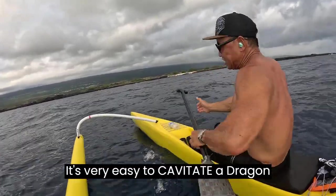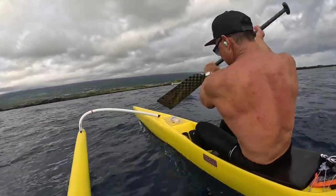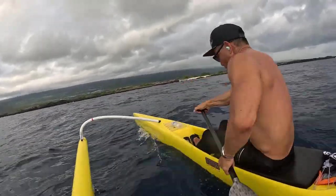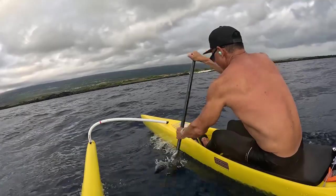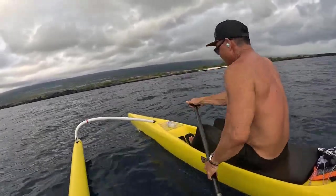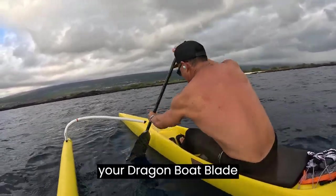It's very easy to compensate with a dragon ball blade. You can wreck it! But am I going faster? Look — no, not really. You're going against the current. Learn to feel your blade. Learn to feel your dragon ball blade.